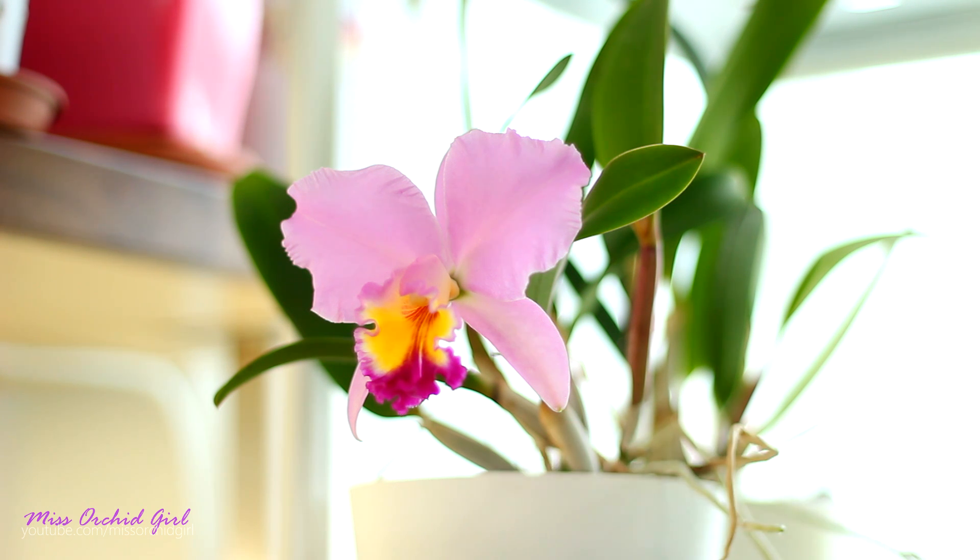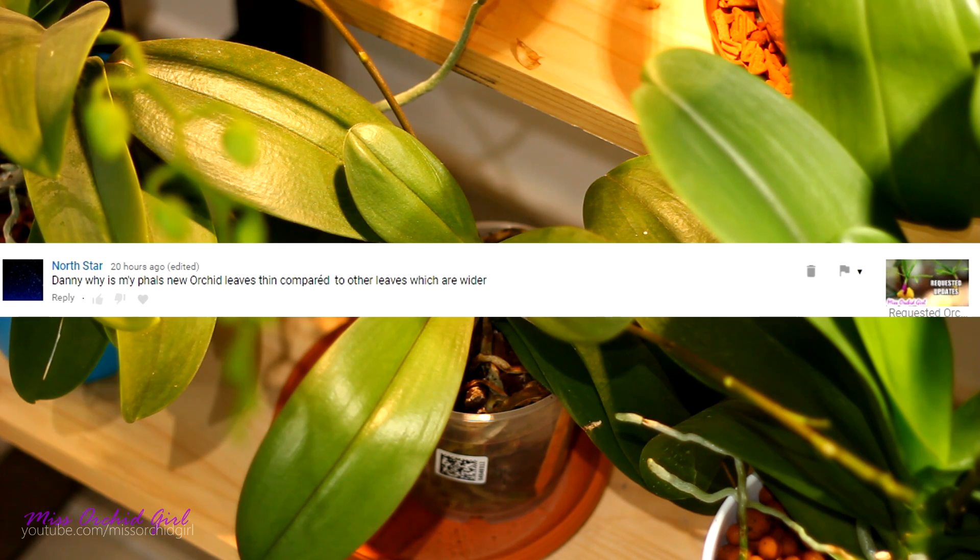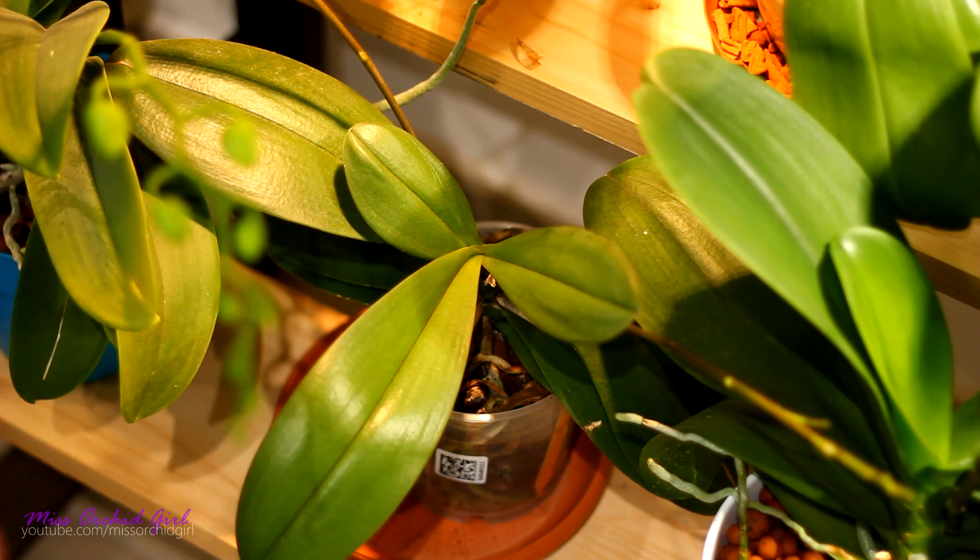Hopefully one of the instances down there can be applied to you — just see what looks more like your orchid. Northstar is asking why the leaves on their Phalaenopsis, the ones that are just growing, are thinner than the older leaves and my best guess is stress.